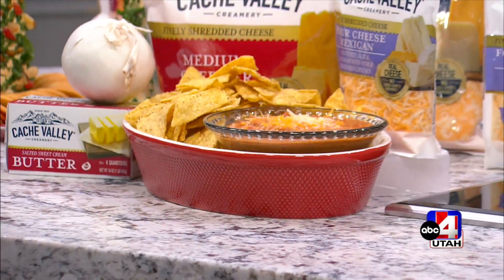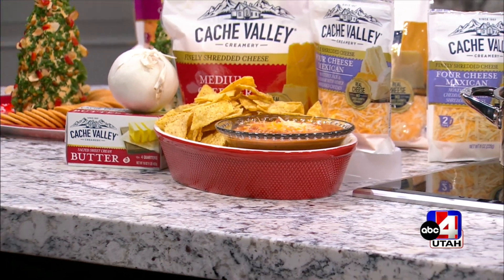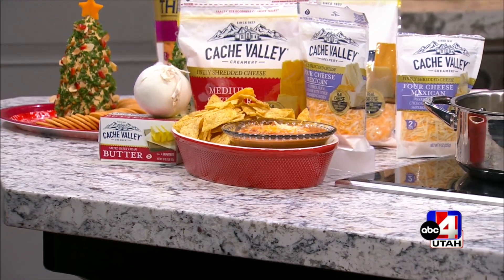Everybody loves this at get-togethers. It's one of those where you just keep coming back, wait a little while, and then come back again. It's great to have it nice and warm. It smells so good in our kitchen right now — I wish you could smell what we're making because you would probably hover above this dip.